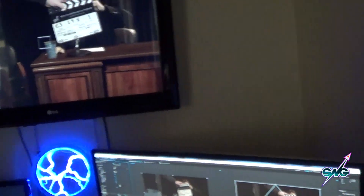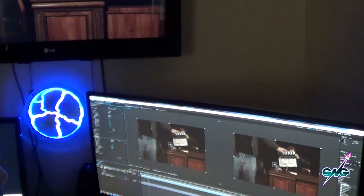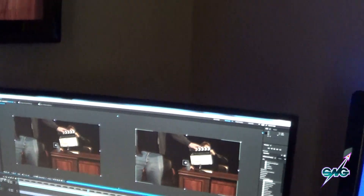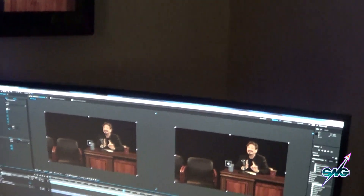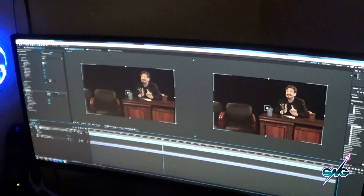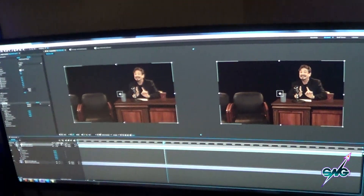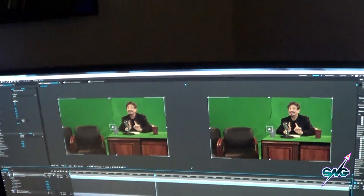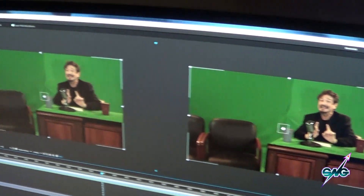So here we are back at SNG for another week, and we are here with the amazing and awesome Isaac. Yesterday I spent a bunch of time making up a CGI set — that desk you are seeing there is CGI in the background, and it's green screen. Can you show them the green screen, the original? There we go, that's what we had to work with.